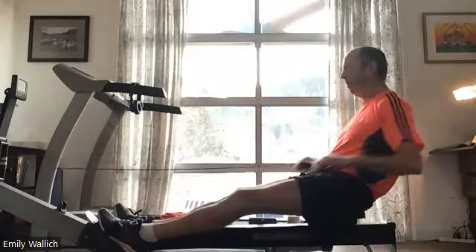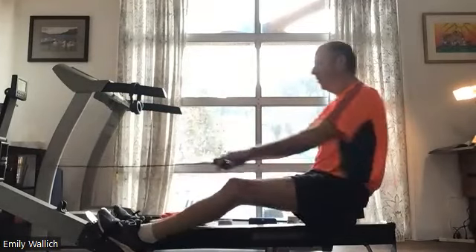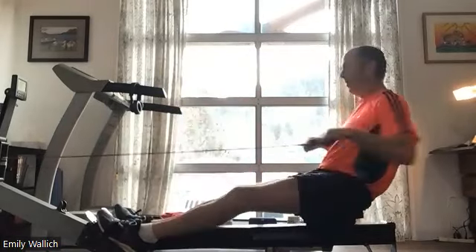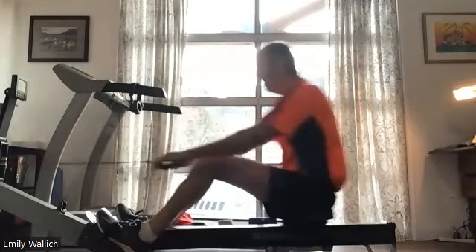Brian's gonna take us through this next jump up from 18 to 26. I know he's excited about it, I'm excited about it. We're gonna do it through those transition zones. In two, one, and 26, here we go.